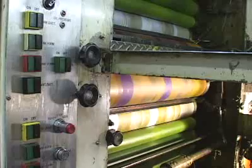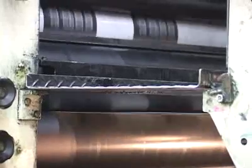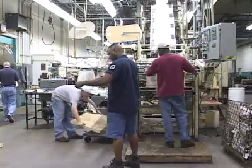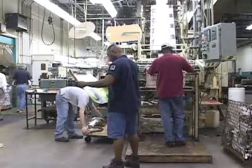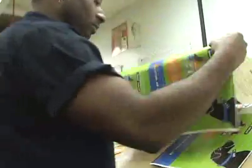The paper rolls through four presses, one for each color, and each of them has one of the aluminum plates on it. Paper flows through the press at hundreds of pages per second. Once all the pages are printed they're ready to be bound together into the final magazine.